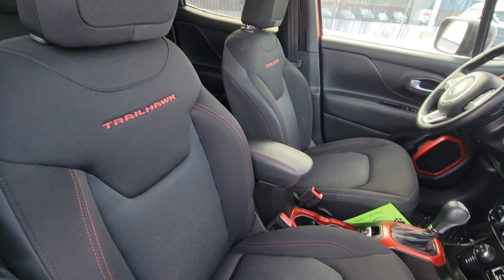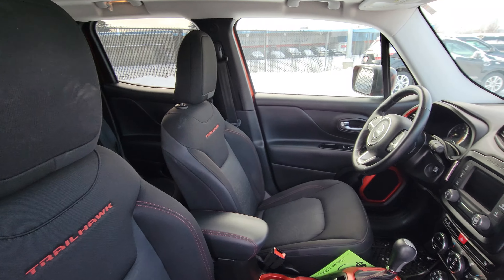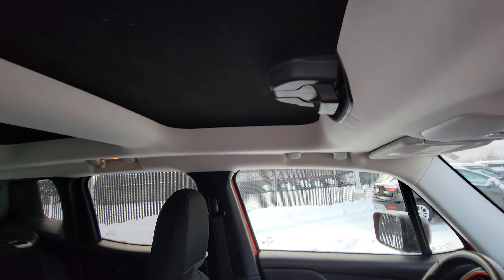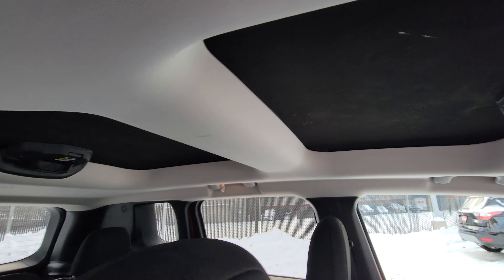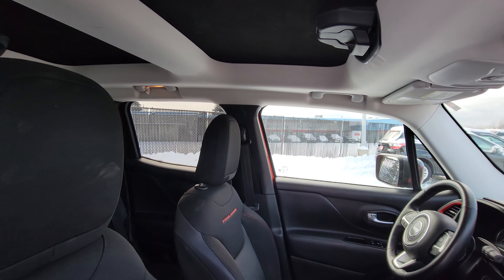It's a nice Trailhawk cloth bucket seat interior, which is also heated for both the front passenger and driver. One of my favorite things about this one is the removable panels for the roof, which is really nice to have in the spring, summer, and fall — gives you a nice airflow through the vehicle and that open-top SUV feel.